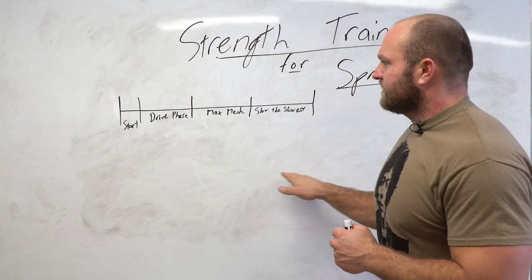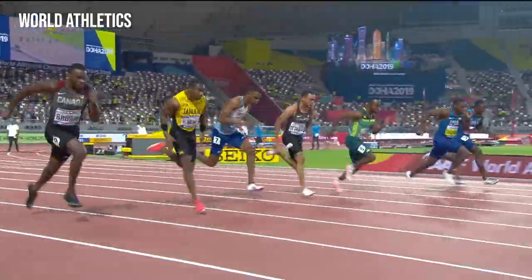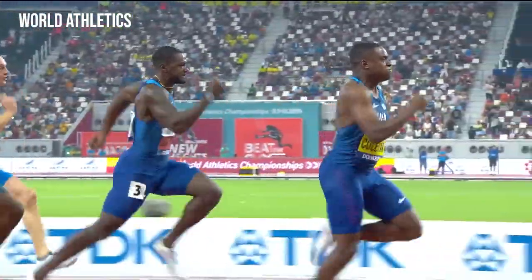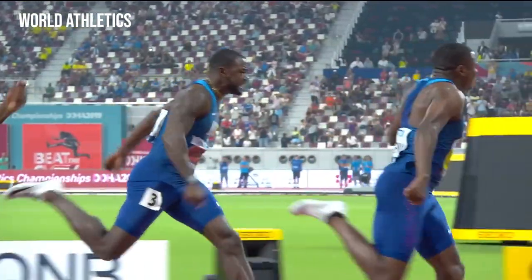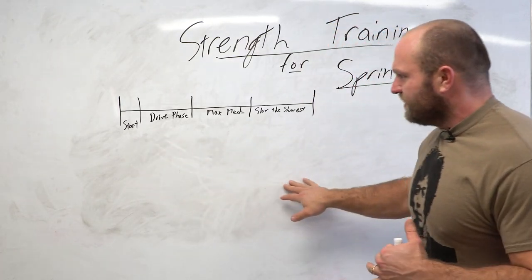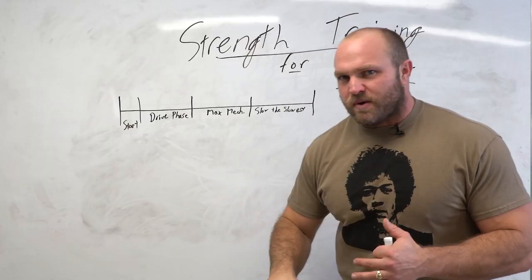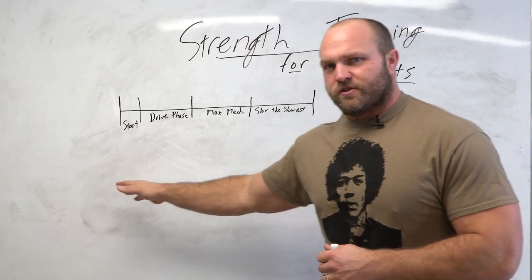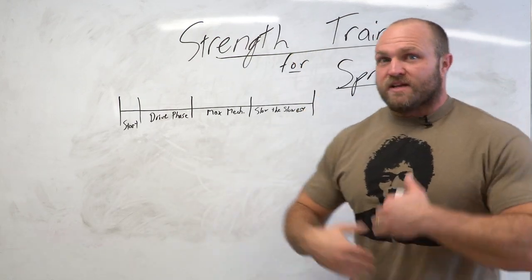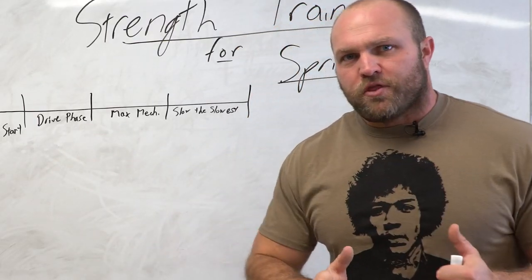For the 100 meters, I like to break it down into the start phase, drive phase, and maximum mechanics. The drive phase is going to be more acceleration, and then that final aspect — slow down the slowest. The individual who slows down the slowest is going to hold that top-end speed over a longer period of time. This lets us as coaches break it down so we can see if the start's a little slow, the drive phase has bad mechanics, or at maximum mechanics they don't hold an upright torso.